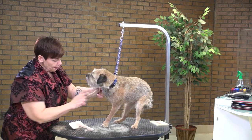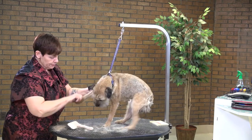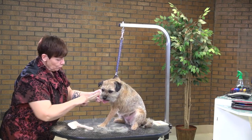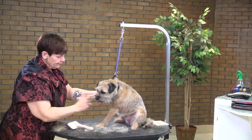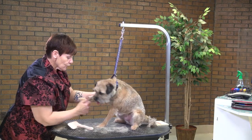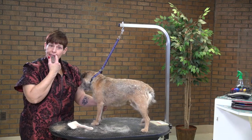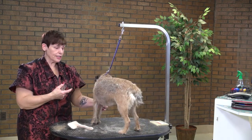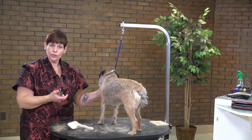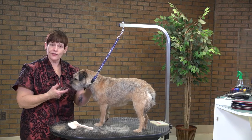But the more you do it, the more comfortable you will feel and the easier this job will become. So don't be afraid to get your feet wet. If you want to try it and you don't have an actual terrier to work on, a lot of the mixed breeds we get in that have wiry coats — you can actually go through and use a stripping knife or a carding tool and teach yourself some techniques.